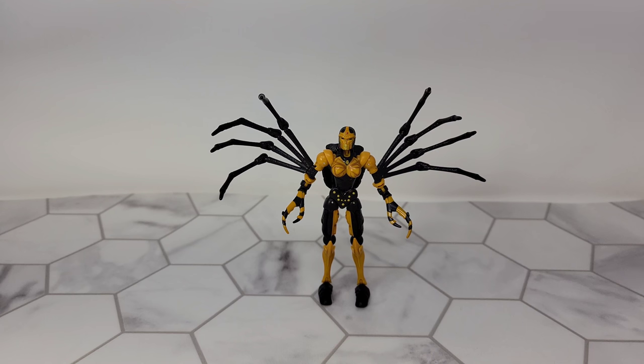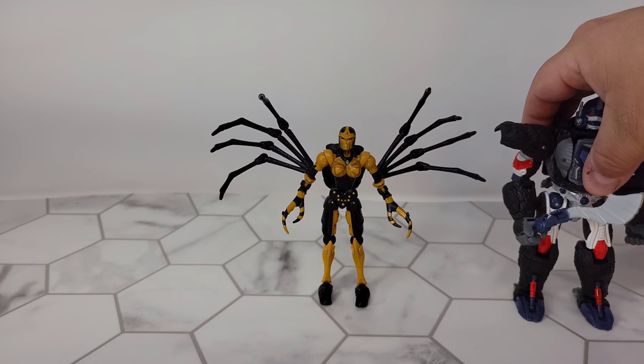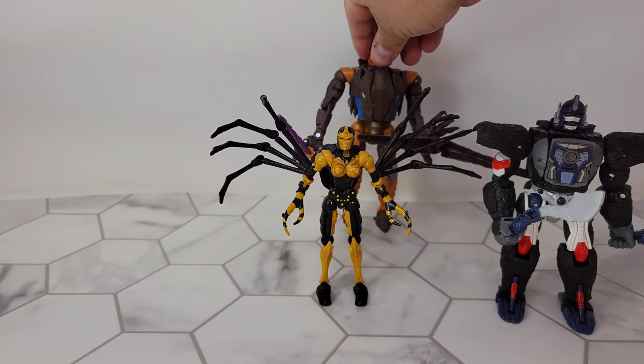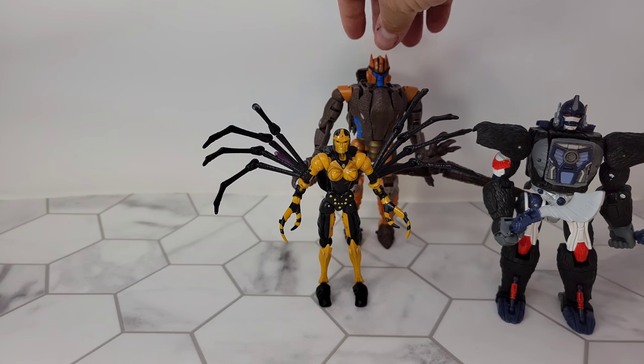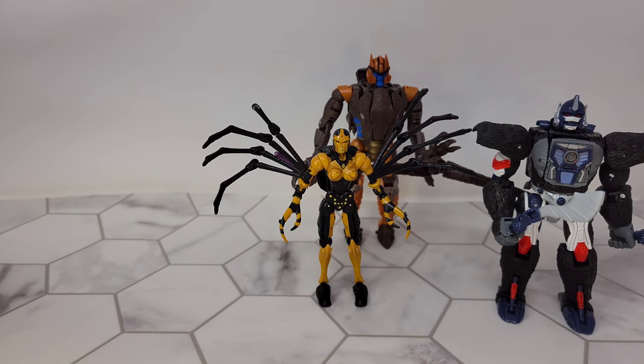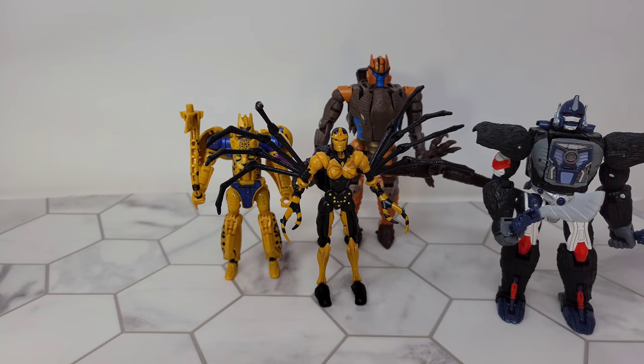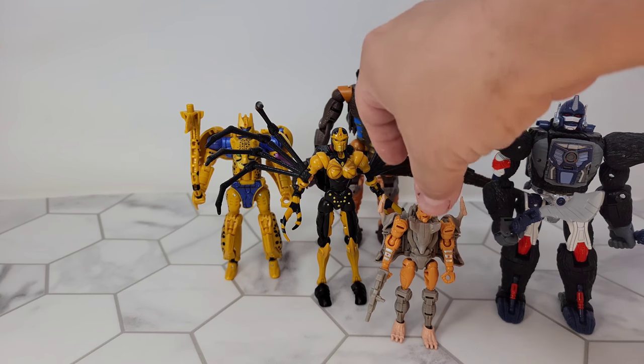All right, now we're back in robot mode. Let's do a few comparisons — why not compare her to her teammates? Here she is with Optimus Primal. I'll put him right behind her. You'll see how Dinobot towers over her. Throw in the Netflix version of Cheetor. And little Rattrap.